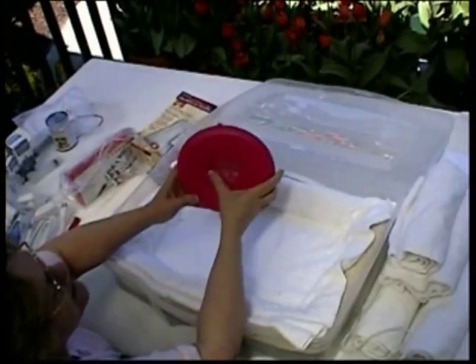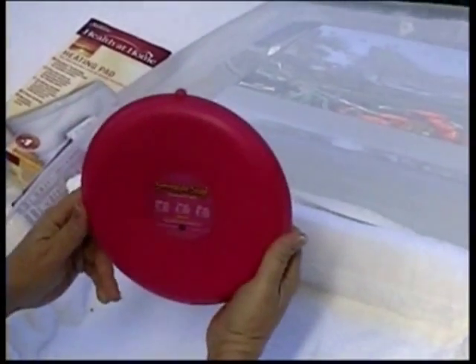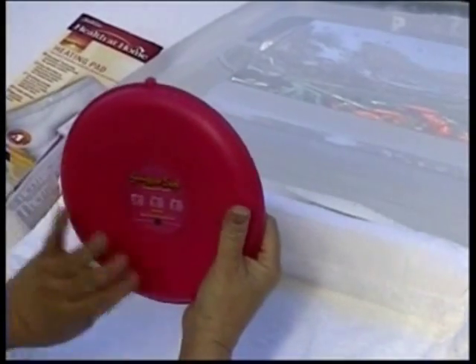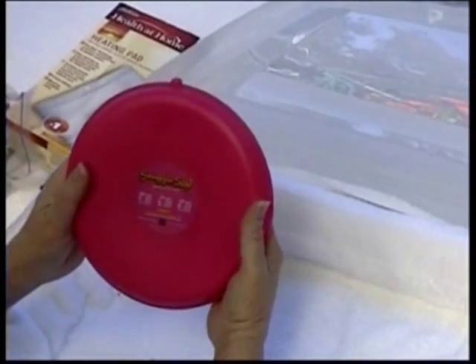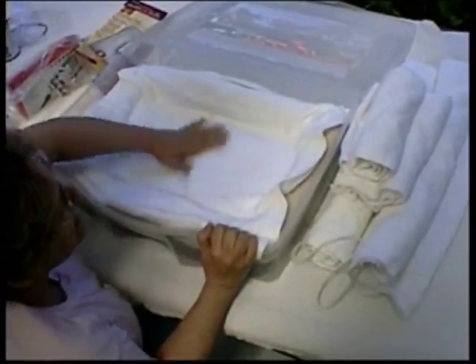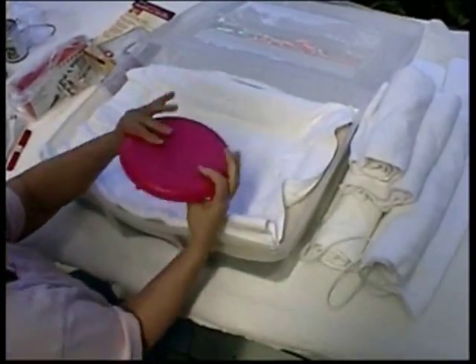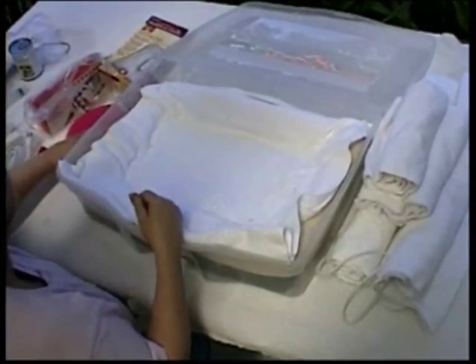This is called a Snuggle Safe. It's available in all the vet catalogs and costs about $20. You heat it in the microwave for about 5 minutes, then you just slip it under a surface — like for a trip to the vet — and the puppies can just snuggle around it. It's a little too hot for them to be directly on top, but it is a good safe source of heat for your puppies, and relatively inexpensive.